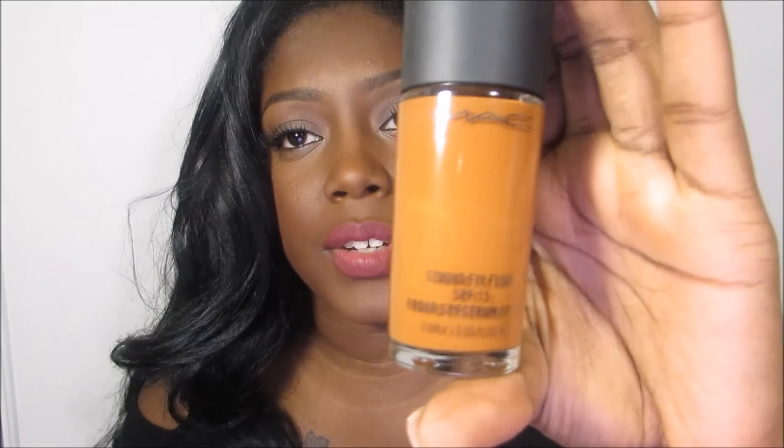What color do you wear in MAC? I wear two different colors in MAC. Right now, currently in the wintertime, I wear the Studio Fix Fluid and I am in NW46, which is this one. I know in the bottle it looks like it's too light, or too warm, but once this oxidizes into your skin — and you don't need to use that much because this is a full coverage foundation — once it oxidizes into the skin, it goes well. That's how it works out for me anyway.